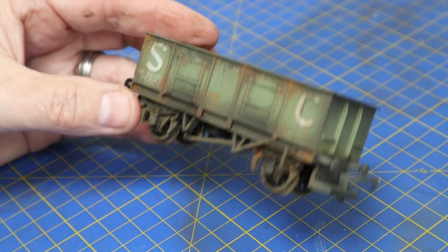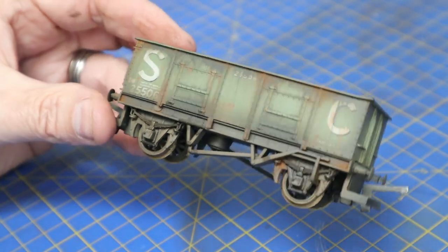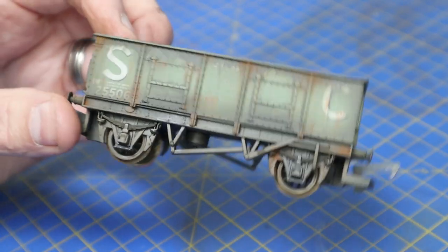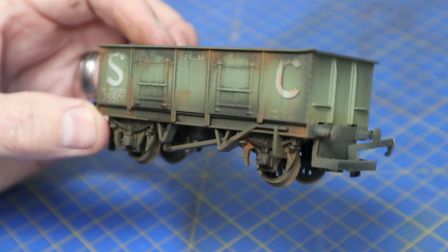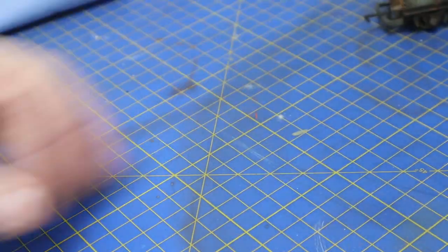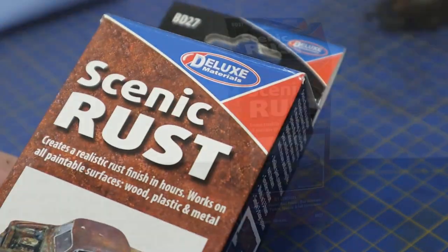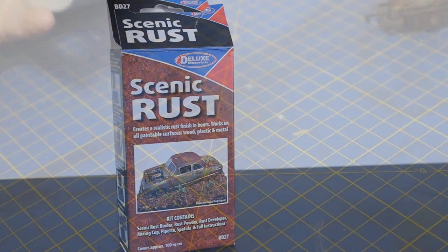Welcome back to Bunter's Yard. This is a short tutorial regarding rust — a different version of rust. This is going to be real rust as opposed to the painted-on rust you've seen on this wagon, which is done with powders and oils. That looks quite good from a distance, but it doesn't have any dimension or texture. We're going to use this kit called Scenic Rust, which we got from Amazon — I'll put the link in the description below.